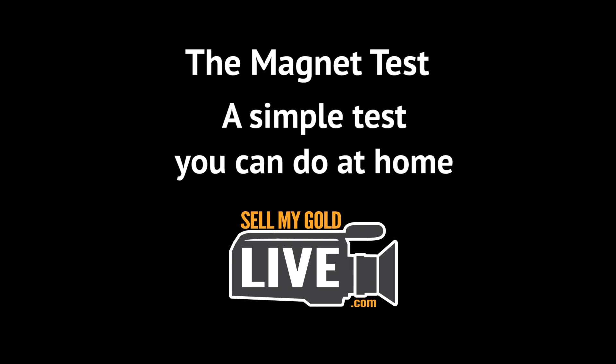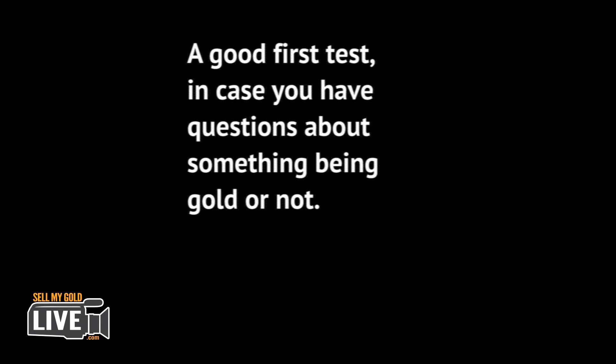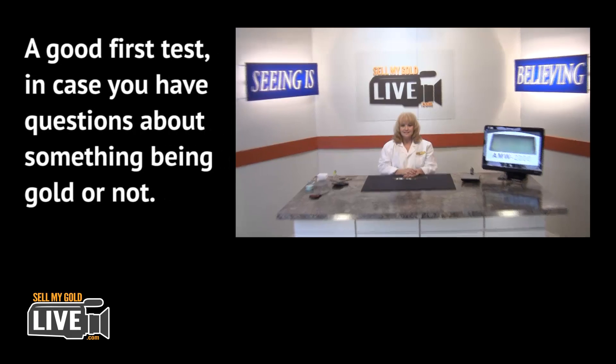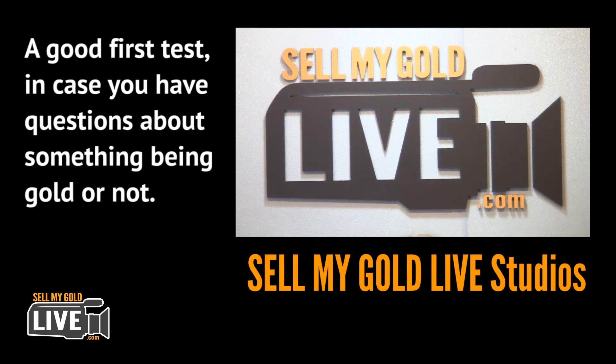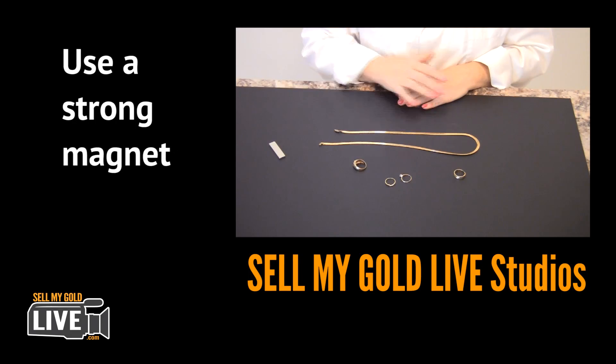Here's a simple test you can do at home — it's quick and easy. It's a good first test in case you have a question about whether some of the items you have are gold or not. Here at Sell My Gold Live studios, we do this test countless times a day, and we use a fairly strong magnet.